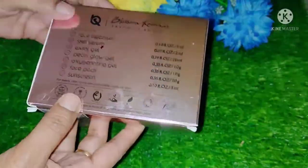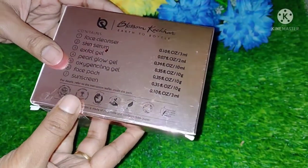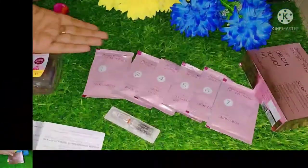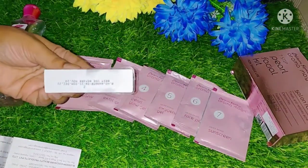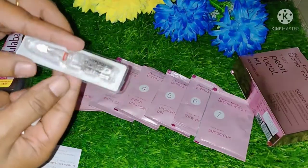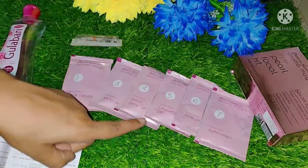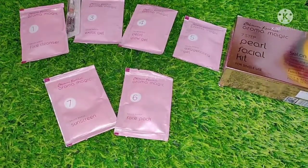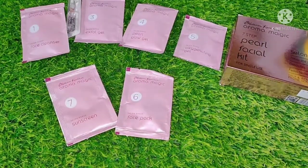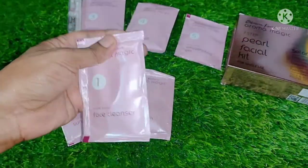The price is 230 rupees, and if you purchase online you will get a discount. The shelf life is two years. The total steps are seven — generally facial kits have four or five steps, but this one has seven, so there is something special. It also includes a serum, and there is a small guidebook inside which tells you how to do each step.